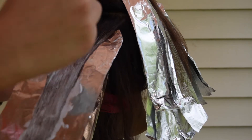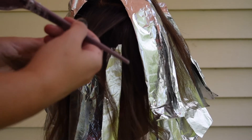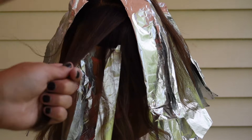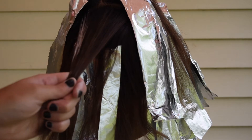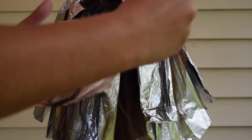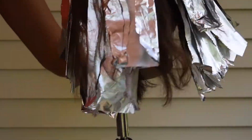Leaving those out, the lighter pieces will appear even brighter. I then take a horizontal section and lighten that, going up the head the same way — creating that little V and leaving those two ribbons of depth in there so those stay dark. Then I went in with a horizontal section and lightened all that up, put the foil on, and we're going to let her process for a while.